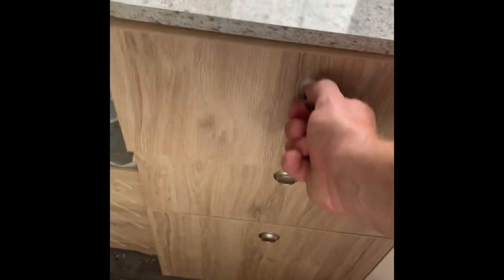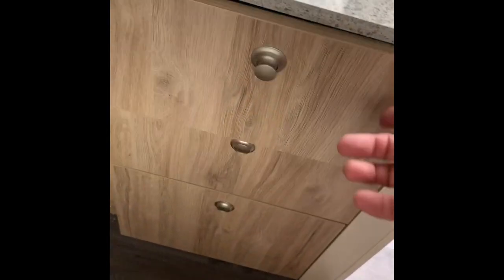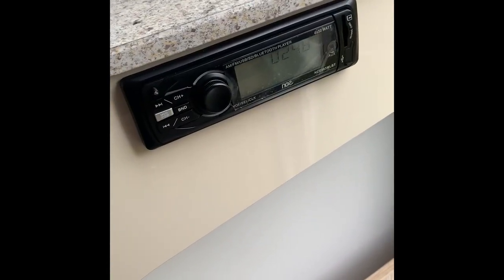There are two drawers on this side — fairly deep — they've got a soft-close mechanism plus a lock on them. Same thing on the other side, with a fold-down cupboard on this one when your wheel latches. There's a small pocket on entry, and the radio is standard — it's a CD player with Bluetooth.